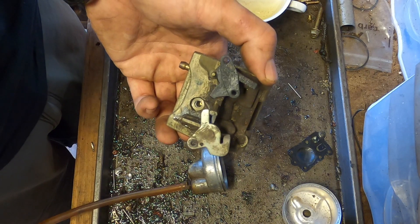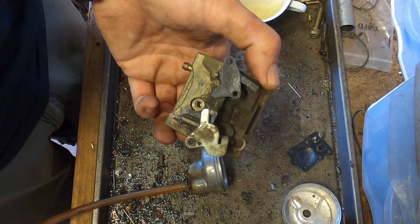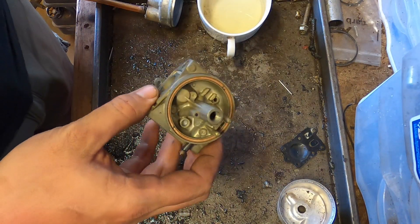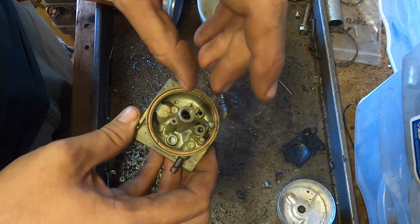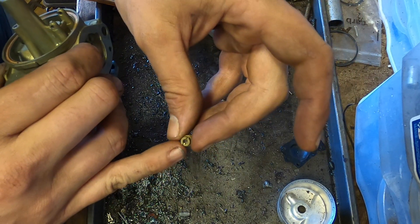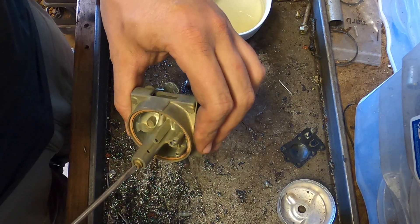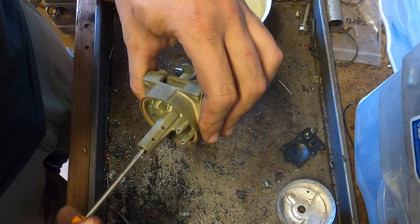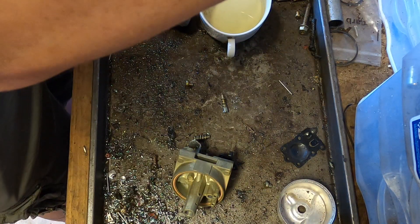If you have an ultrasonic cleaner, put it in there for about five to ten minutes depending on the cleaner and the problem, and you should be fine. Dry it off very thoroughly. All the little holes in the emulsion tube need to be clean, and the jet needs to be clean. Take a bristle from a brush — something very small — you don't need to widen it, you just need to clean it, or use compressed air with carb cleaner. I still recommend using that bristle because the hole in there is so small and the smallest obstruction can cause a problem — hence the reason we have a surging problem.